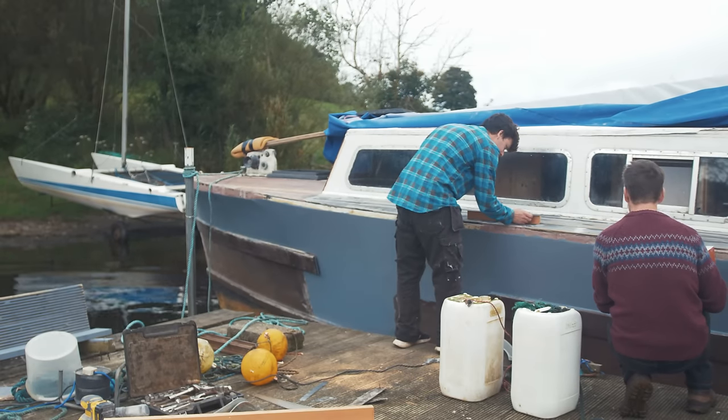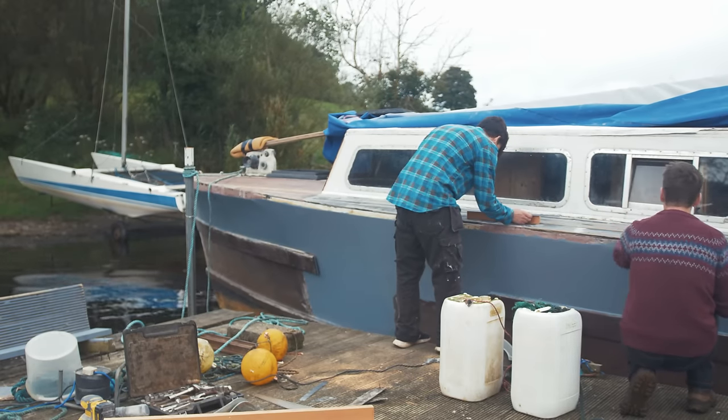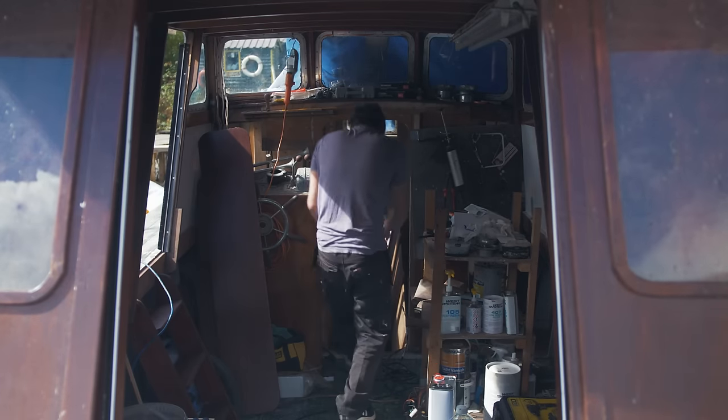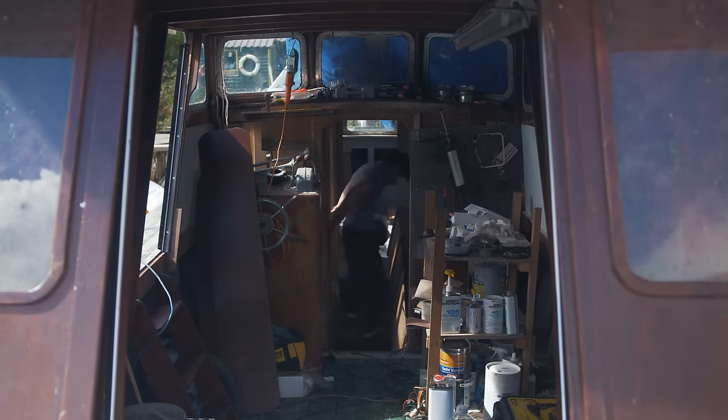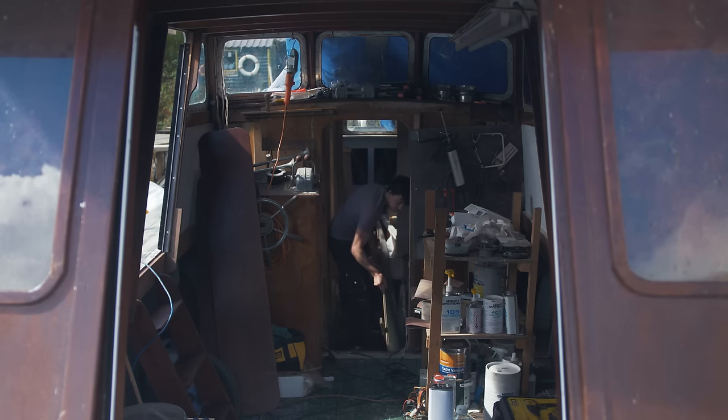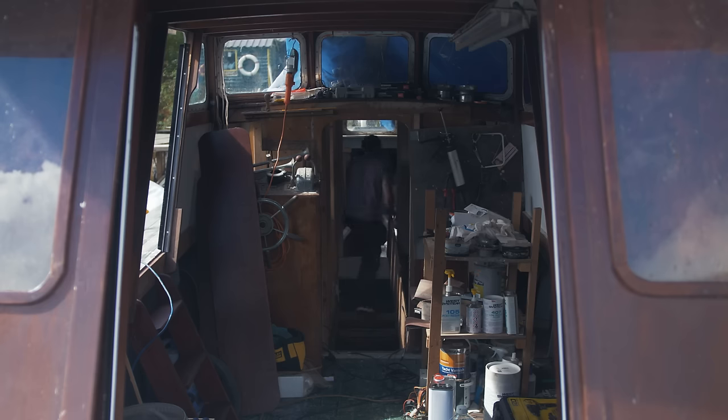So once I copied that and roughly cut it to shape, got the angles and transcribed them, I ran the blowtorch over it to dry and prep the area and make sure there was no moisture — it was getting late in the evening. Then we glued it up and secured it in place using epoxy and brass screws.